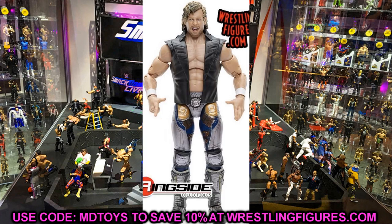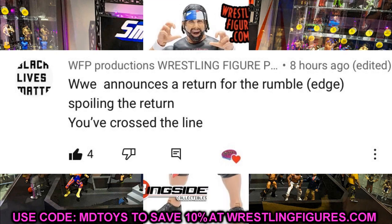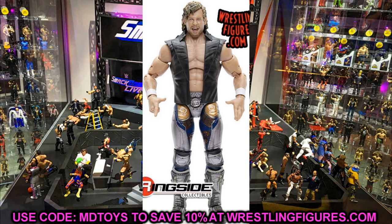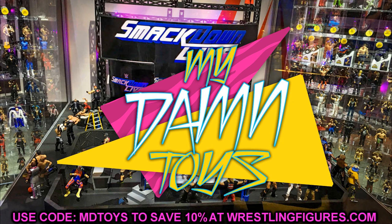Before we go, the random shout-out goes to WFP Productions. He mentioned WWE announcing Edge's return for the Rumble, spoiling the moment — and I agree that crossing that line wasn't the right call. I was already expecting his return, so the announcement did dampen it a bit. Anyway, that's going to do it — let me know what you think of AEW Series 4 in the comments below and I'll see you in the next video.